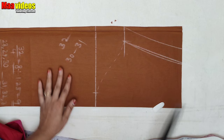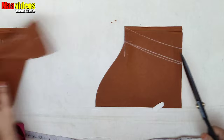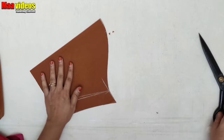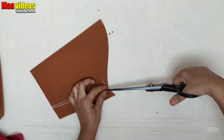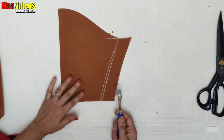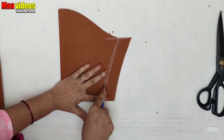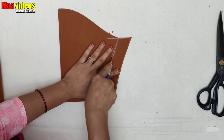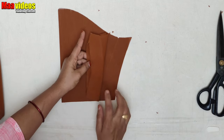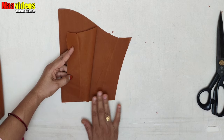Now we will have to cut the mark. From the marker, we have to work hand loose with the marker first. When we see the marker, we work with the marker fist.